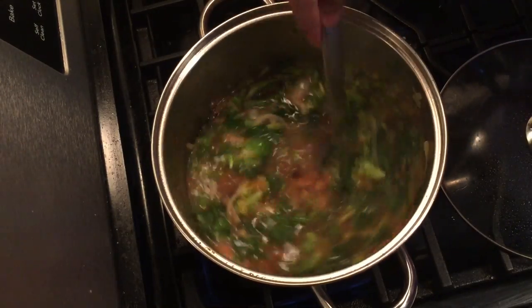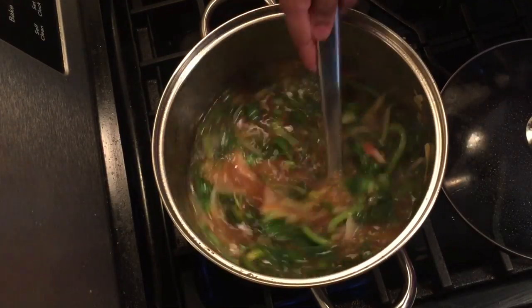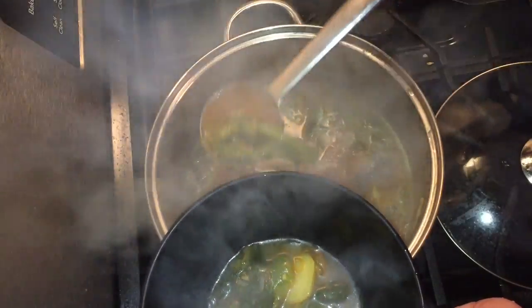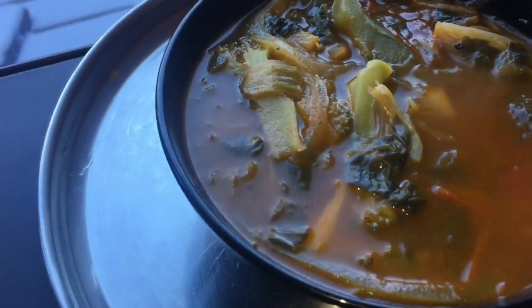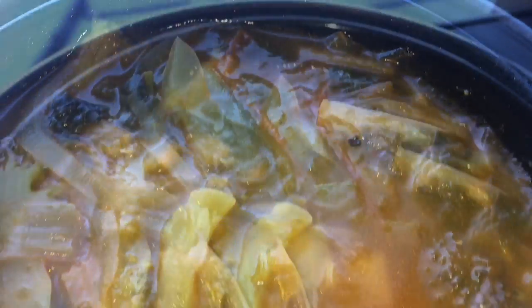We will put the soup in a little bit. We will serve this vegetable soup. The soup is good.